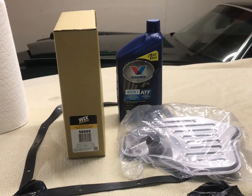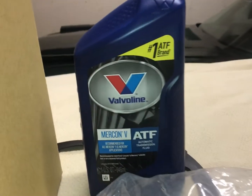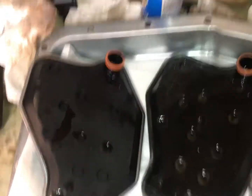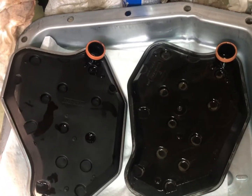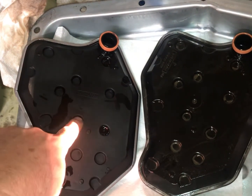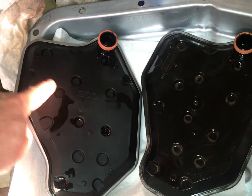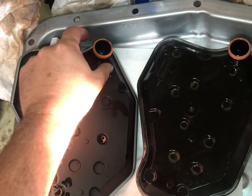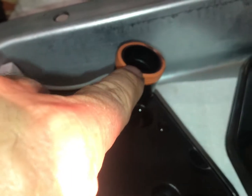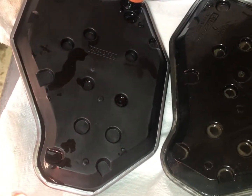We are going to be installing a new Wix filter and pan gasket and fill the transmission up with Valvoline Mercon 5. The new Wix filter is identical to what looks like the factory filter. The little indentations are to clear the bolt heads on the valve body on the bottom of the transmission, and that's what helps keep the filter secured. The only thing that keeps it suspended is the pressure from the rubber seal that goes around the opening, and then the pan basically holds the filter up.